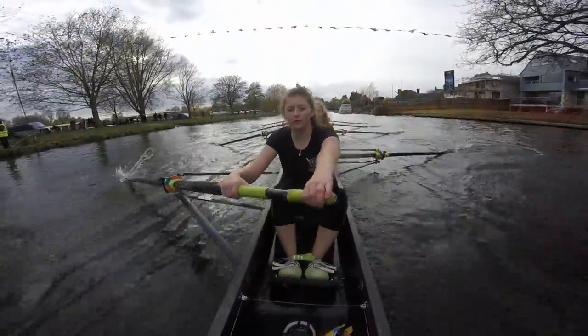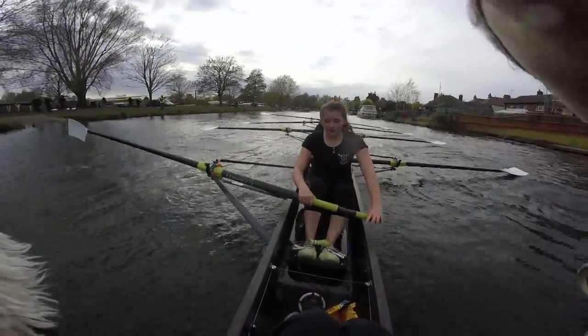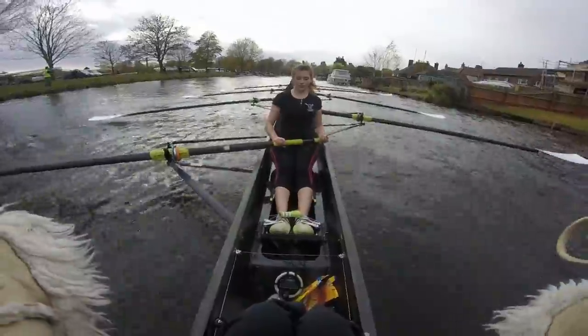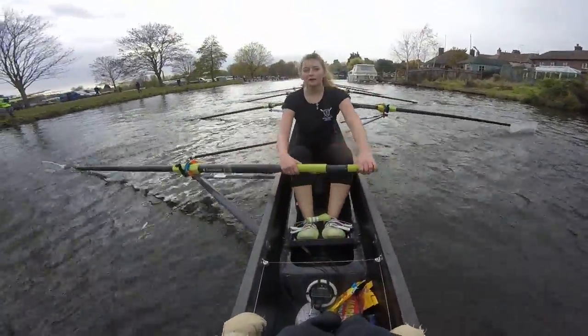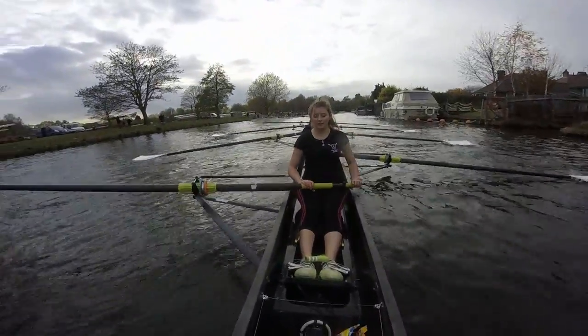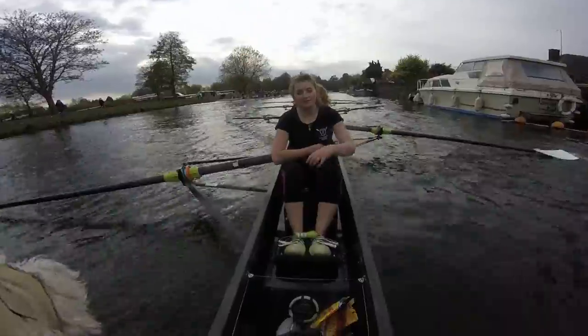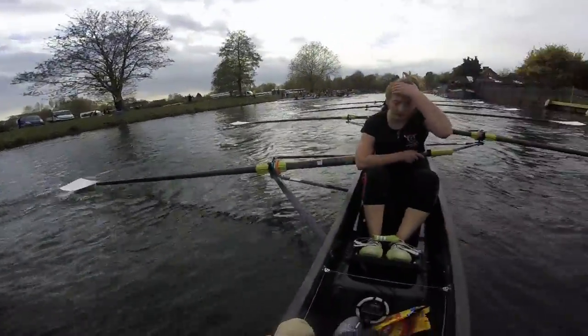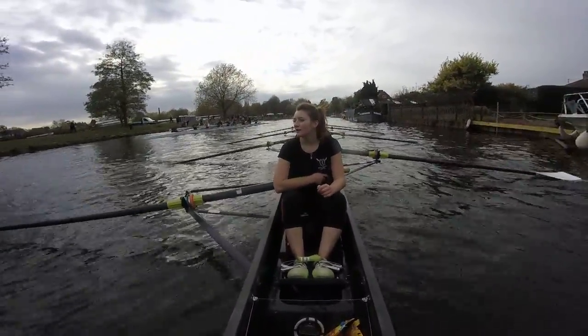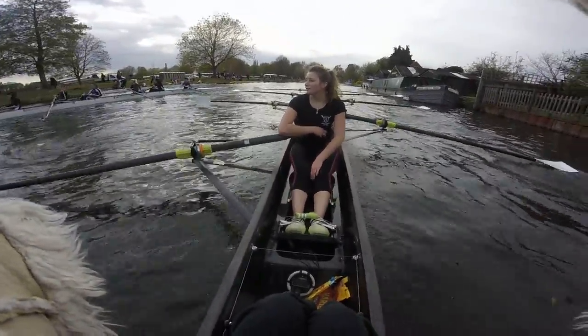And just wind it down ladies. Well done. Super good. Keep winding it down. Let's have stern pair out — ready, go. Stern pair out — everyone else just goes easy. We just need to make sure we get off the course. Nice and slow, just take it down. Literally nothing to worry about. Well done guys — really good.